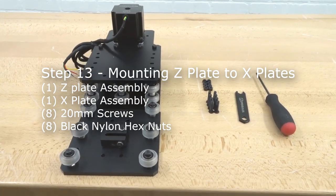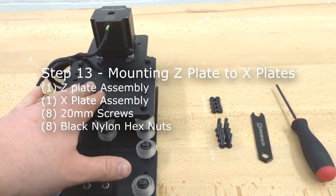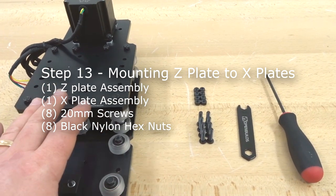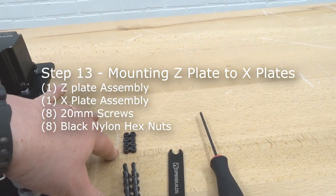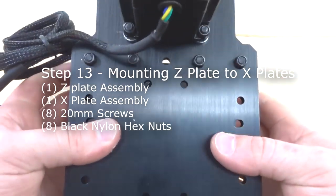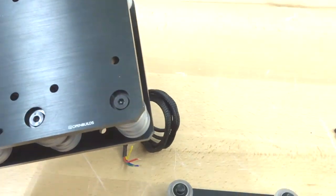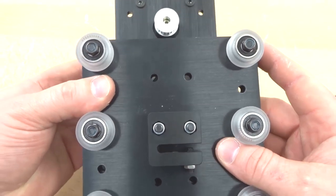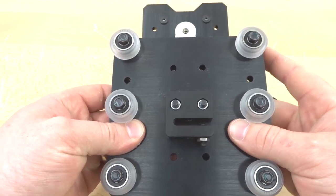Moving forward, we are mounting the Z plate to the X plates, combining two assemblies. We need the two assemblies, eight 20mm screws, eight nylon hex nuts, a spanner wrench, and M5 ball driver. On the back end of the X assembly are eight holes that align with the Z plate for mating. Get a feel for the alignment to confirm it looks right, then insert screws from the back and sandwich the two plates together.